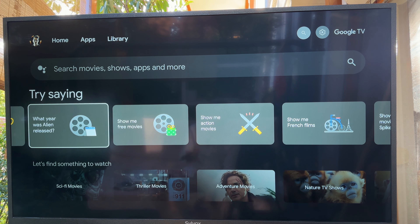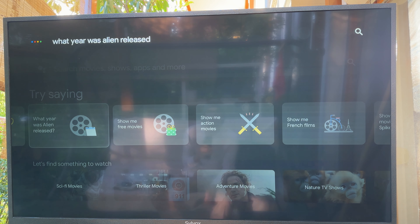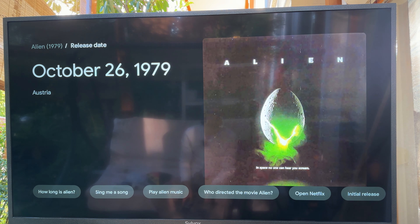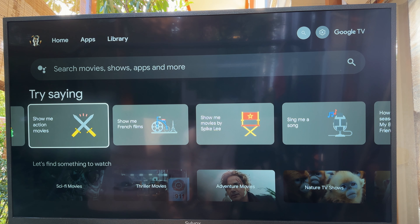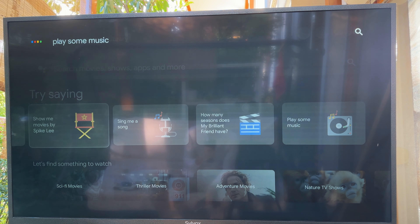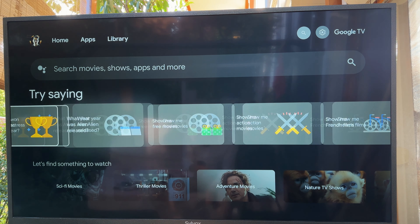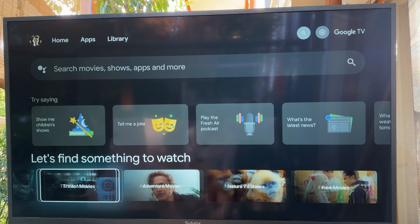You can also use it for a Google search. What year was Alien released? In Austria, Alien 1979 came out on October 26th 1979. It's not only super accurate but also super fast. When we press back we end up at the home screen again. Let's play some music — it looks like you haven't chosen a default music provider. Google Assistant is just amazing.